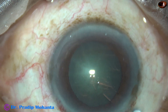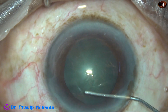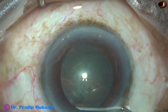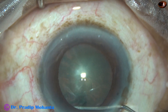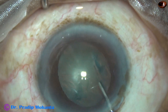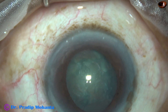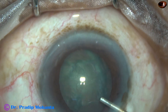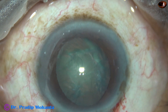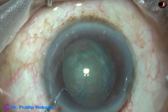Now, hydrodissection. A 27-gauge cannula and balanced salt solution is being used to do hydrodissection. At this time, I could make out that the iris is floppy. The pupil is getting small, and I know that this floppy iris is going to cause some problem. Now, see what happens as I try to chop this nucleus.